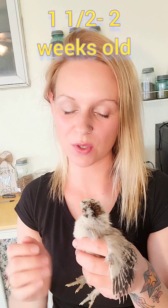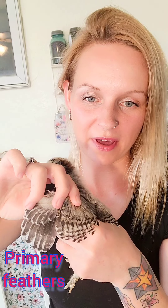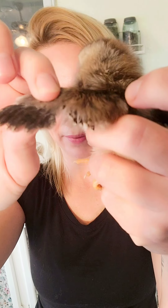When I start sexing out my chicks I usually like to wait until they're about a week and a half to two weeks old. Because that is when their primary feathers and their secondary feathers are a lot more obvious. With really young chicks it's a lot harder to tell their primary feathers from their secondary feathers — they just haven't grown in yet.